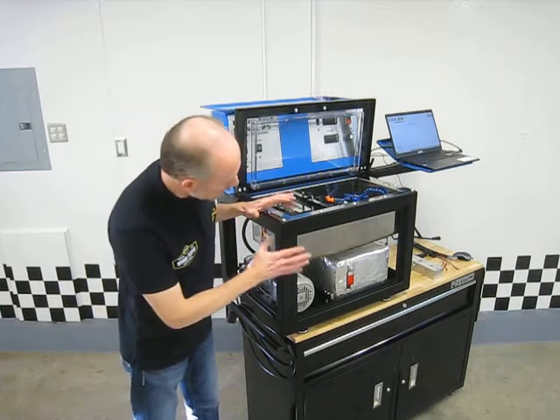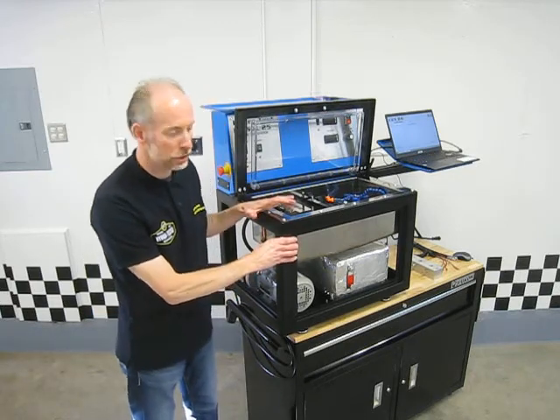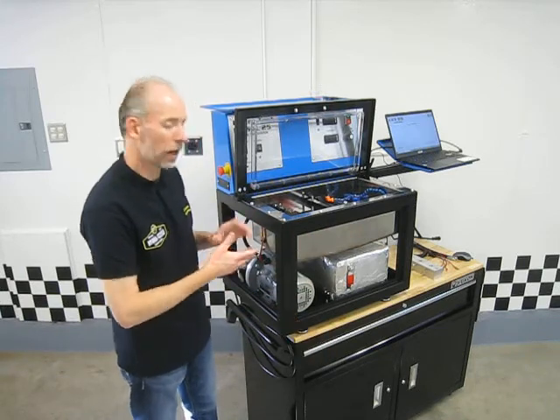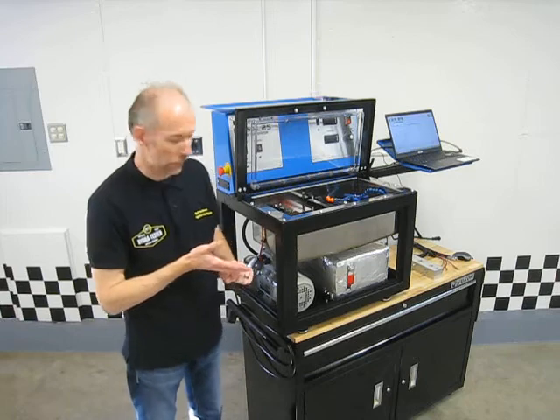You can see it's got a solid steel frame construction and panels that come off really easy, which makes it really easy for any kind of maintenance or if you ever had to do any kind of repairs on this.